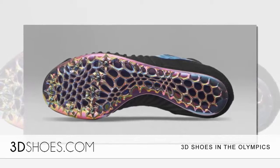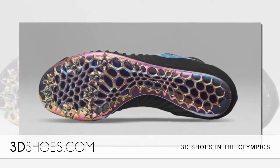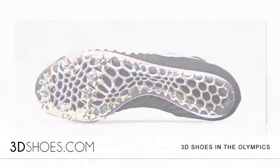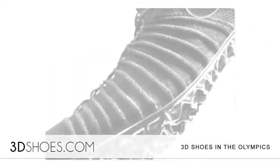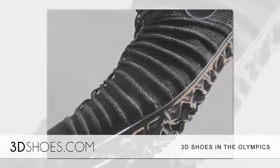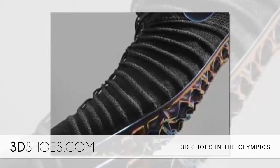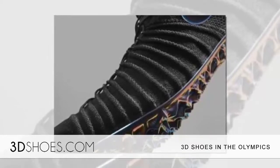The Nike Zoom Superfly will be able to help bring her closer to victory. By working with Felix's team of coaches and trainers, the cutting-edge shoe will be fit with a spike plate precisely made to her specifications and biomechanics. The shoe's technology is an advanced form of shoe construction that reduces a typical sprinting shoe down to less than half the weight of an average one.